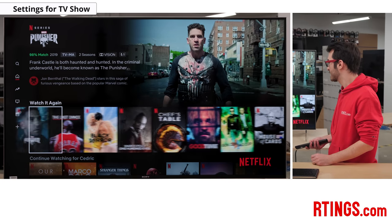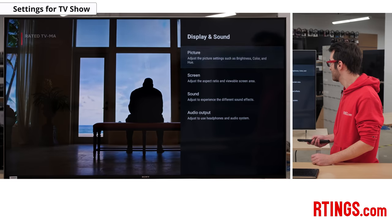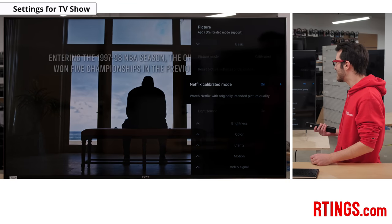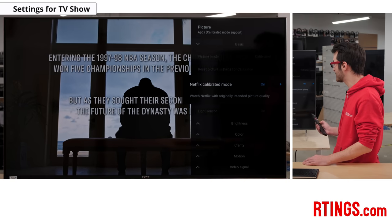For TV shows, you'll want to follow the same recommendations for movies. Feel free to play around depending on the show and see if you prefer a brighter image or some interpolation to smooth out movement — it's a personal preference. One thing to mention about TV shows, but it also applies to movies, is that the Sony X900H has a specific feature called Netflix Calibrated Mode. This is an option that appears when Netflix is open on the TV. We didn't notice any significant differences, and we recommend the custom settings we've outlined rather than Netflix Calibrated Mode, since it blocks out a lot of settings.